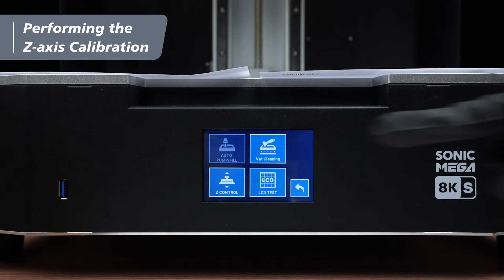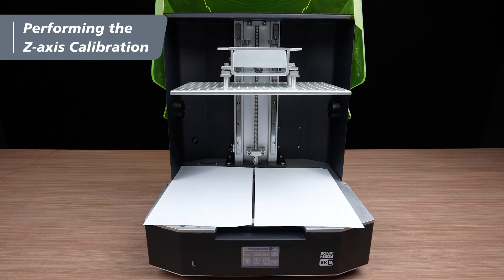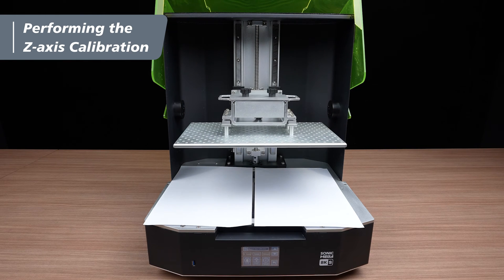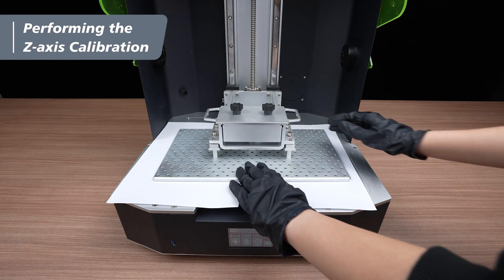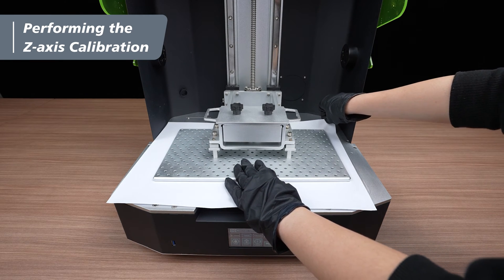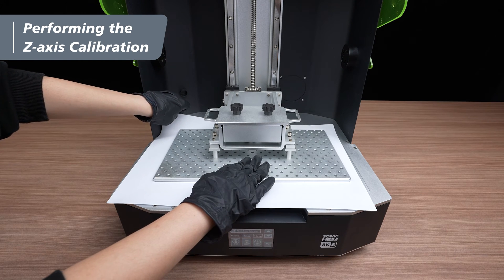Then press Tools, Z-Ctrl, Reset. Wait for the building plate to descend and make contact with the LCD panel. Press on the middle of the building plate with one hand to stabilize it. Gently tug the four corners, ensuring equal friction among them.